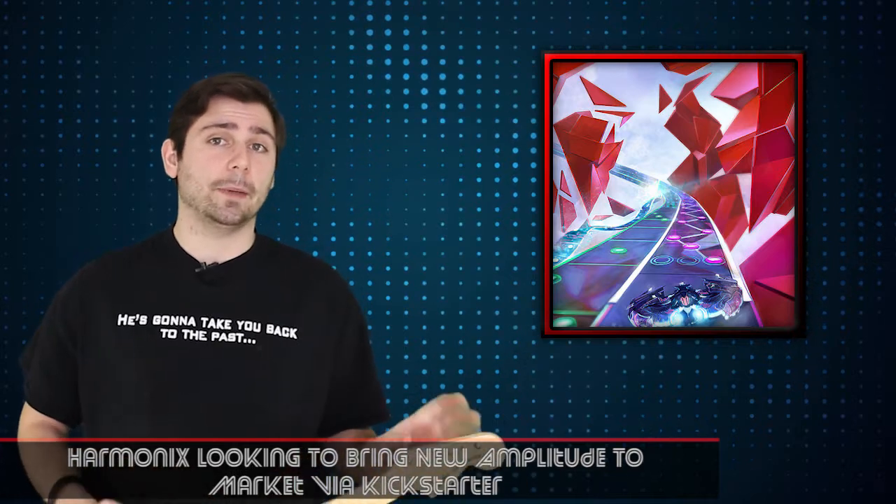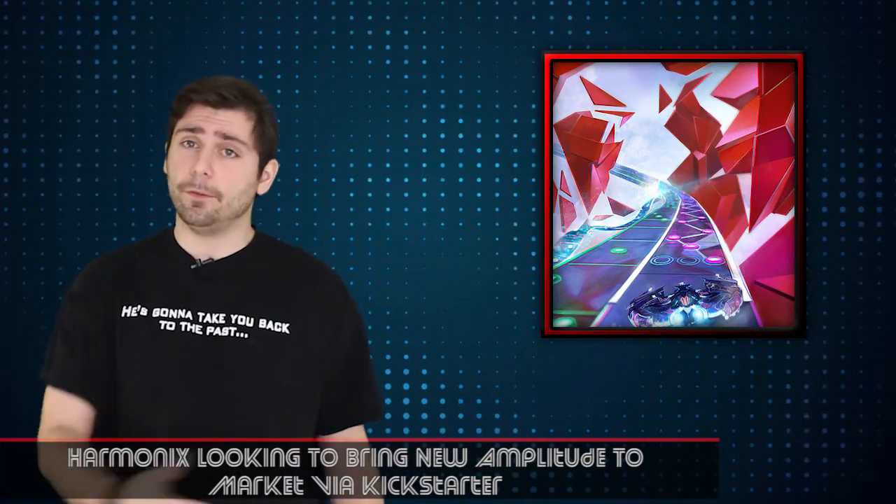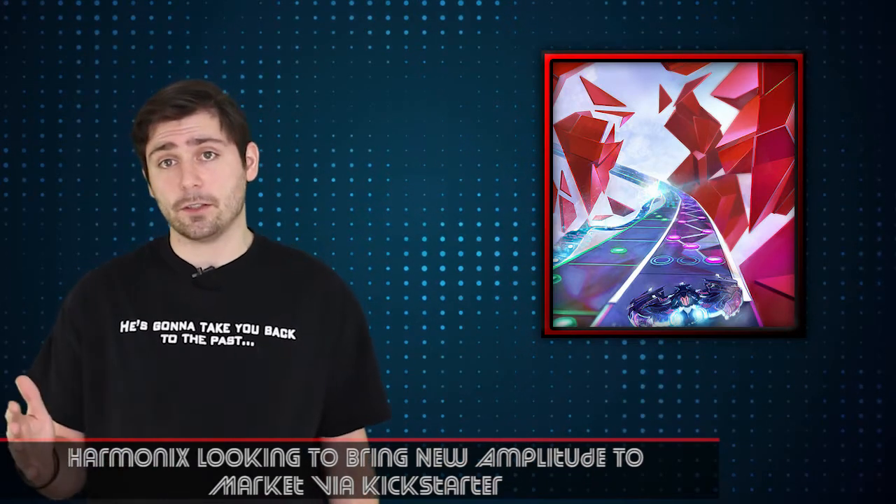But before that, Harmonix was responsible for another game called Amplitude, and before that a game called Frequency — Amplitude is kind of the spiritual successor to Frequency.